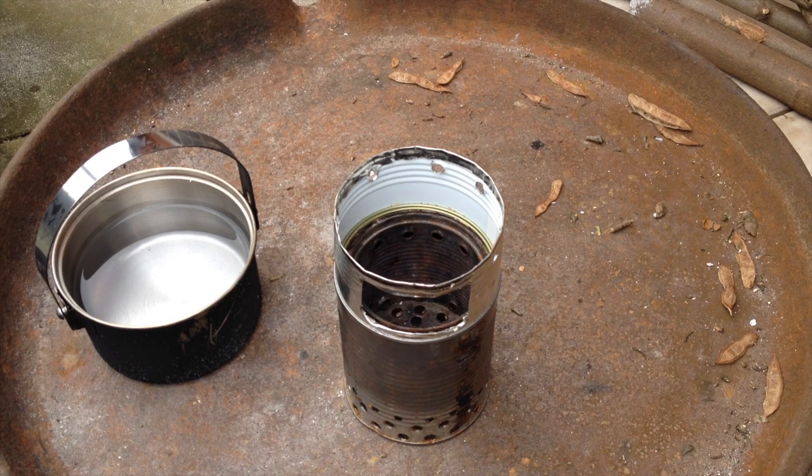By the way, the tutorial for this — there are lots of tutorials on YouTube for exactly these stoves and I'm not going to make one like this again, but I want to do that in a giant size, several times the size of this one. I hope I'll have something like that soon.